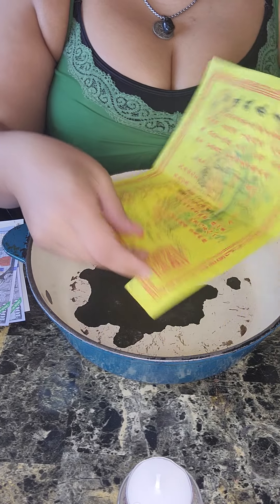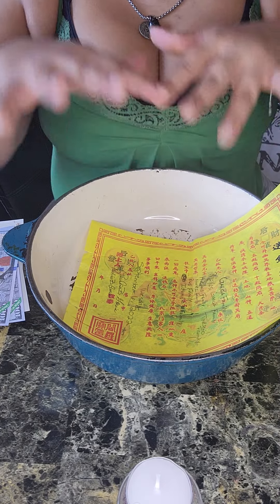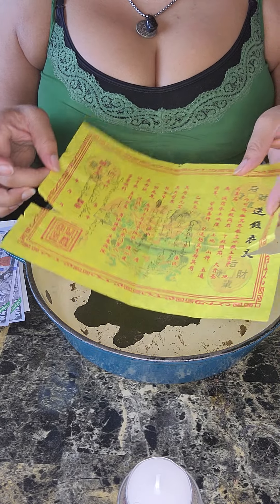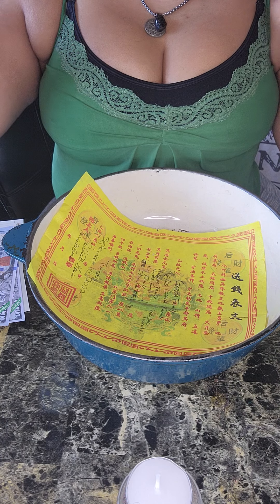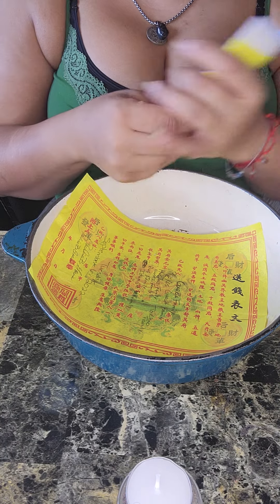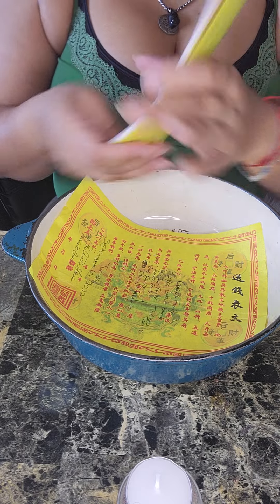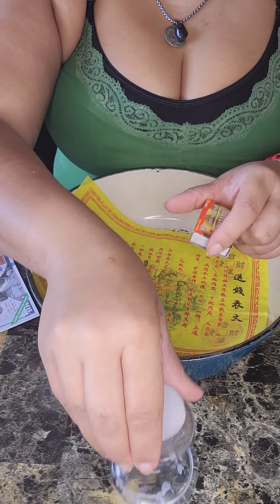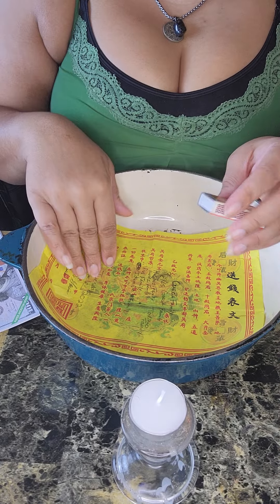I actually like burning the gold paper because it floats up in the air. They say when the ancestor money burns and turns to ash and it floats, it's like it goes to the ancestors. I'm like, oh my God, that's so cool. But I'm gonna get started because I know I've been running my mouth all morning talking about magic and all this stuff.